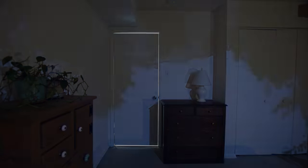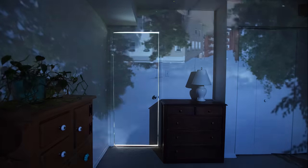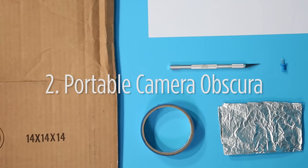The light comes in through the pinhole and gives you an image of the outside world — it's just upside down and backwards. Chances are your room isn't in the right place or facing the right direction, but you can use the same principle to make a portable camera obscura.